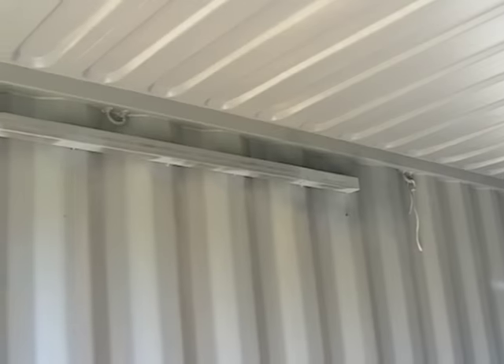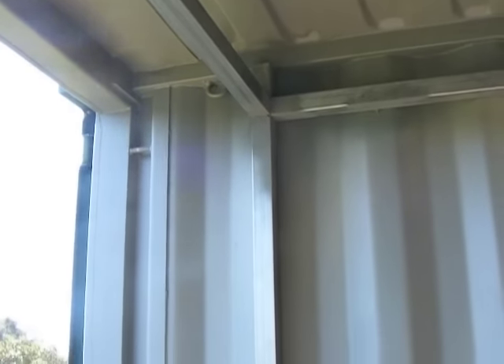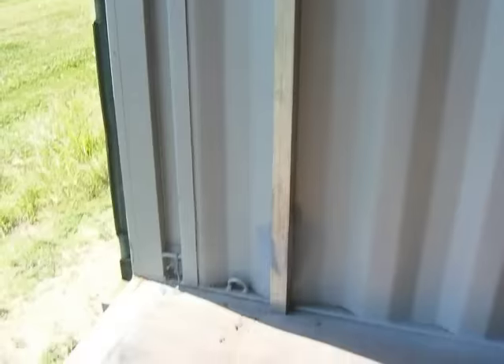I'm building a suspended ceiling to keep the container warm and put insulation inside. I welded some box section to the upper part near the roof, and I'm going to put a glass window in the whole front end of the container, so I need a frame to mount it in.